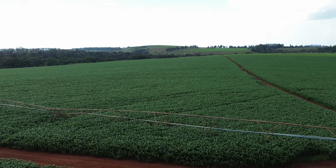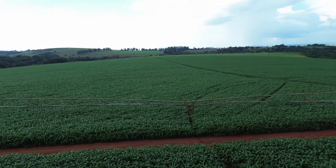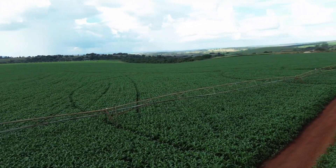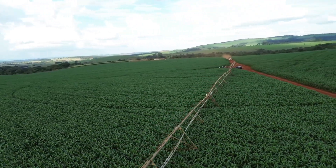Our irrigated pivot area is approximately 216 hectares, used for both main and second crops. We also farm rain-fed corn in the surrounding areas. We use hybrid seeds from Biomatrix, Agro-West, Agro-Seres, and Pioneer.